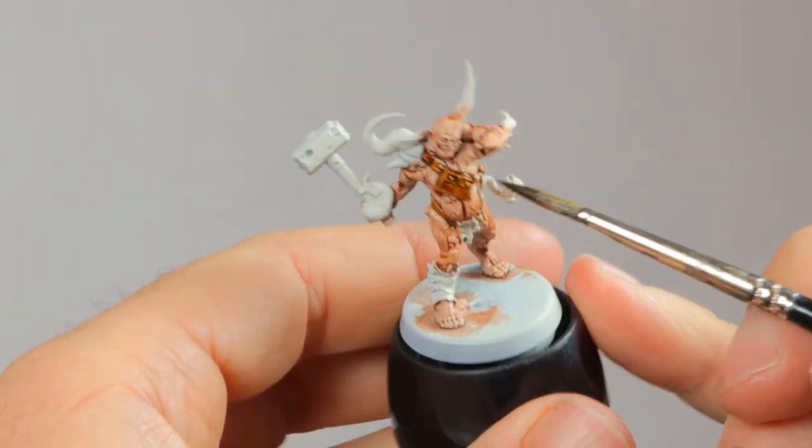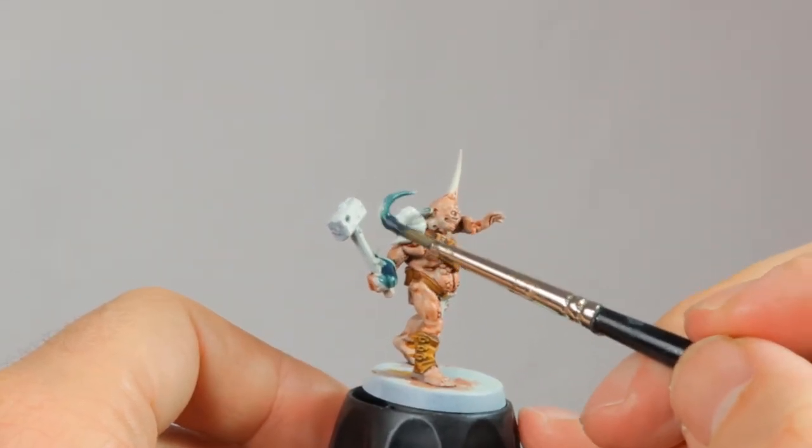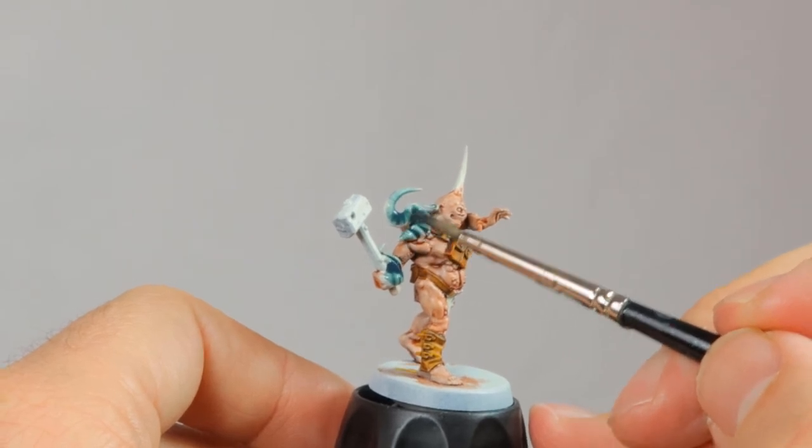Then I paint the leather straps and pouches with Snakebite Leather. Then it's time for his tentacles, and these are painted in Aethermatic Blue, a bright blue that contrasts nicely with the skin tones.